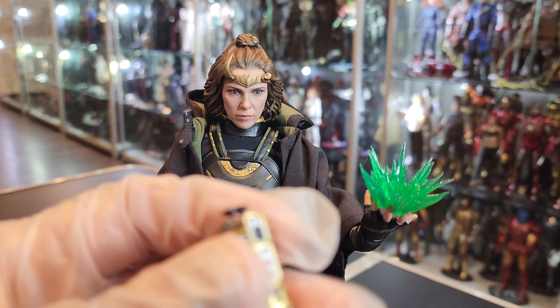She comes with tons of hands — it looks like four pairs at least. She comes with the backdrop thing, which I never pull out or use. I thought she was going to come with the little time clock. She didn't. I guess Loki is the only one who has — what is it — Miss Minutes or whatever. So I was bummed about that. I thought I would have that little thing with Sylvie, but I didn't.